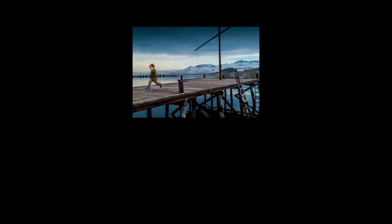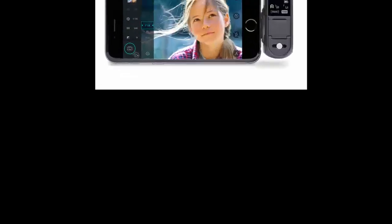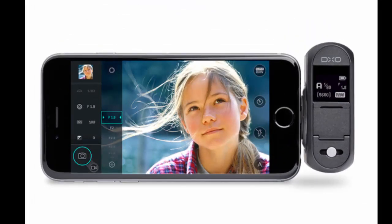You can swivel the camera when it's connected to the iPhone or iPad, allowing shots from different perspectives, including selfies. You can also shoot 1080p video. The pictures you take can be transferred to the camera roll on the iPhone or iPad, from where you can edit them as with images taken with the iPhone or iPad's own cameras. Pictures and videos are otherwise stored on the DxO1's own microSD card.